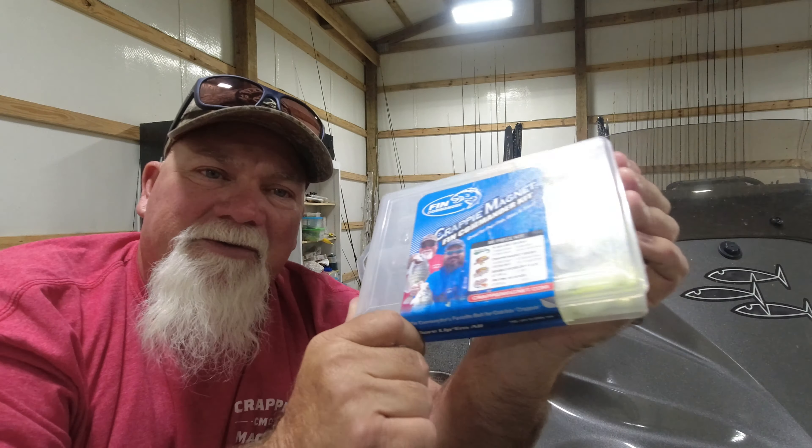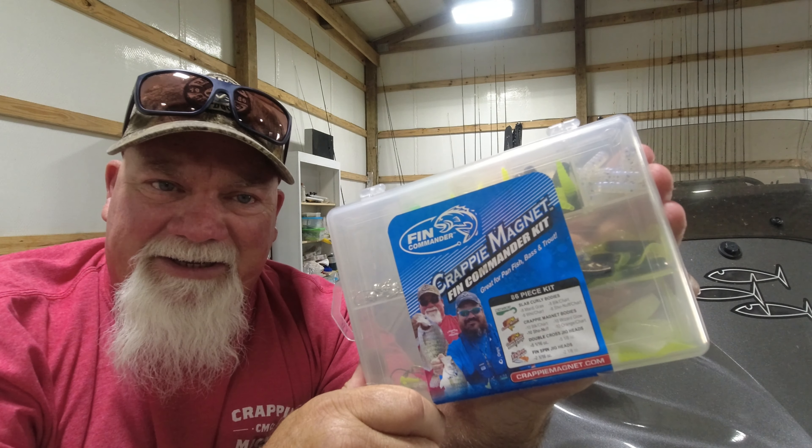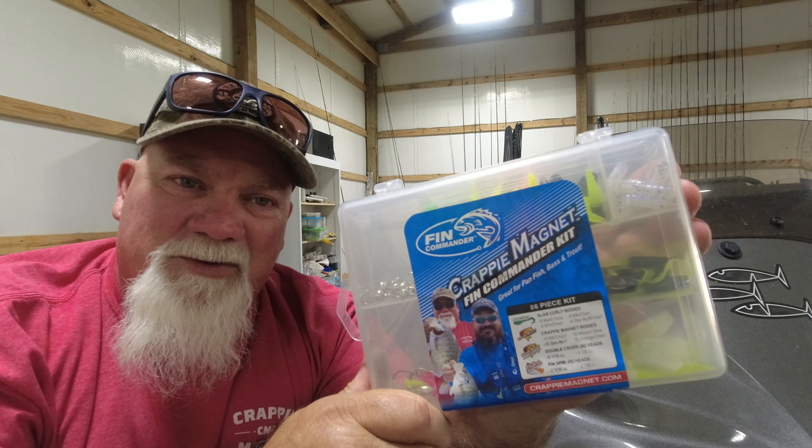Everything you need, every color you need, and every size jig head you need for catching crappie is in this kit. So I love them all — share it all.